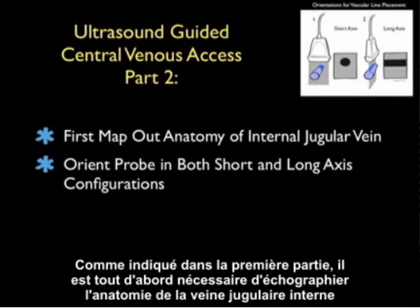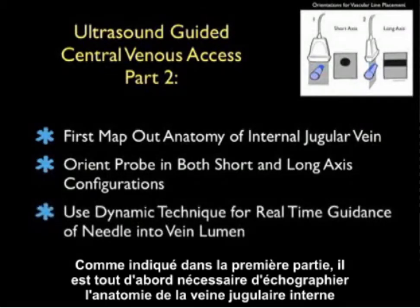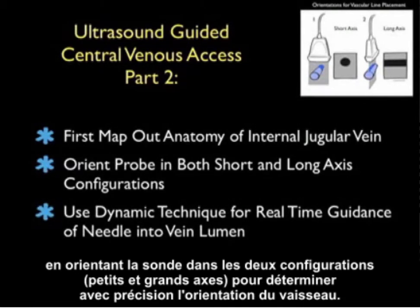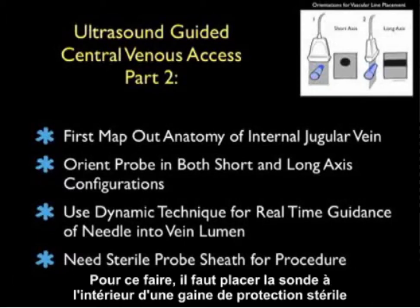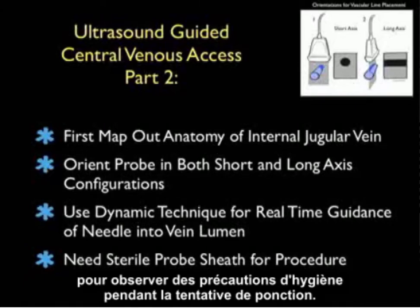As we discussed in Part 1, we first want to map out the anatomy of the internal jugular vein by orienting the probe in both short and long axis configurations to fully investigate the orientation of the vessel. We want to use a dynamic technique for real-time guidance of the needle into the vein lumen, and for this we'll need to place the probe into a sterile sheath barrier to observe sterile precautions during the puncture attempt.